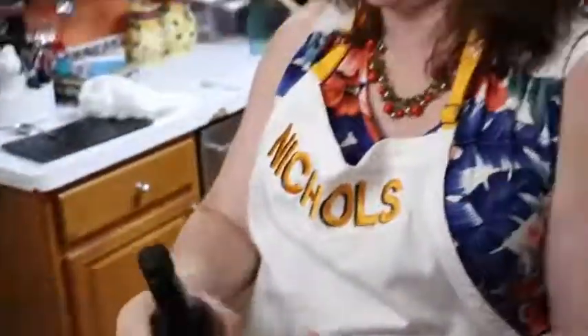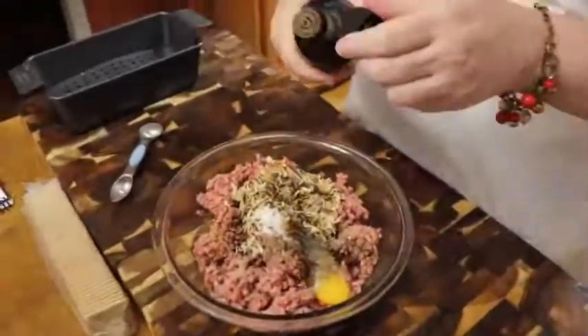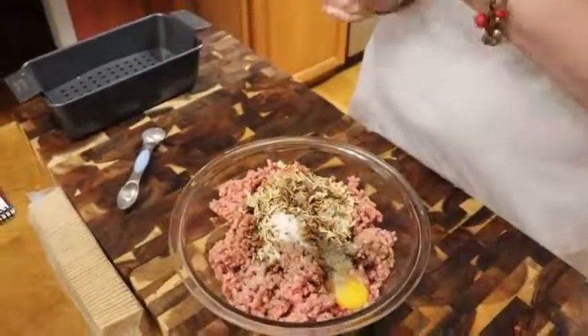We're going to use some Worcestershire sauce — some of y'all get on to me for the way I say that. How are you supposed to say it, Chris? I don't know. Worcester. You're wasting your time working at that. Just say it the way you say it. Anyway, we're going to put in a couple shakes — five or six, actually — for that much ground beef.